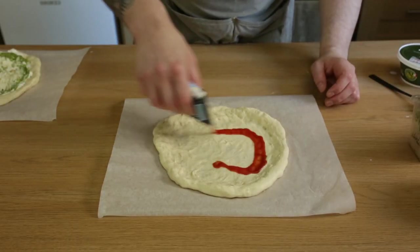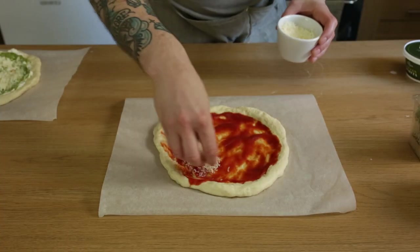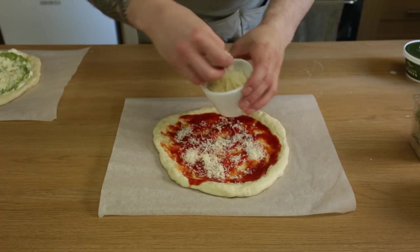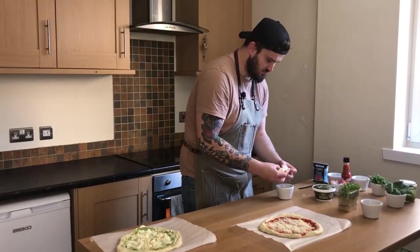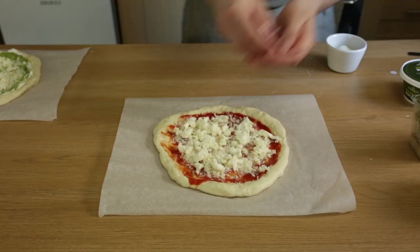For the second pizza, this is the passata — again, don't overdo it. A base of Parmigiano, more mozzarella, and then I'm going to add some red onion.